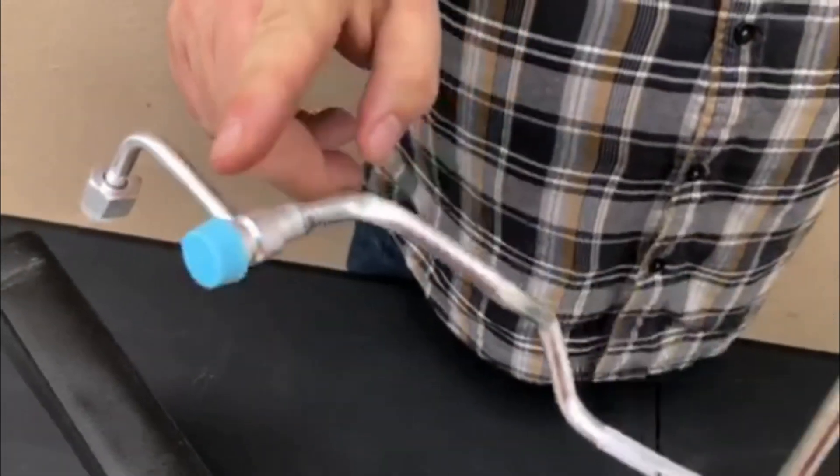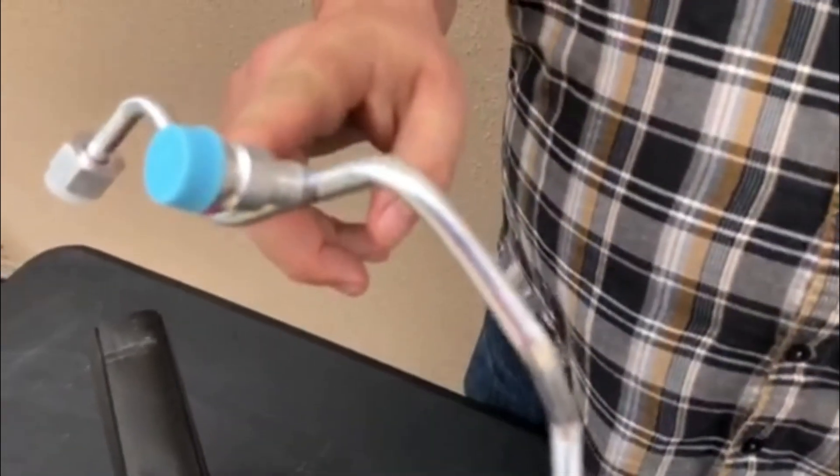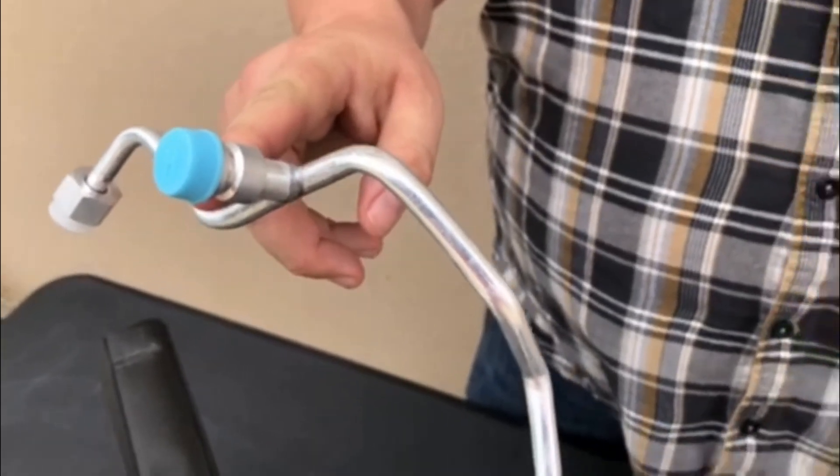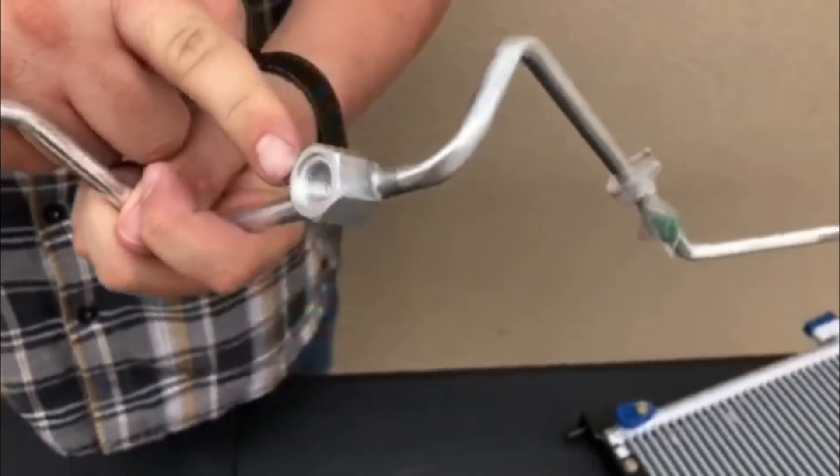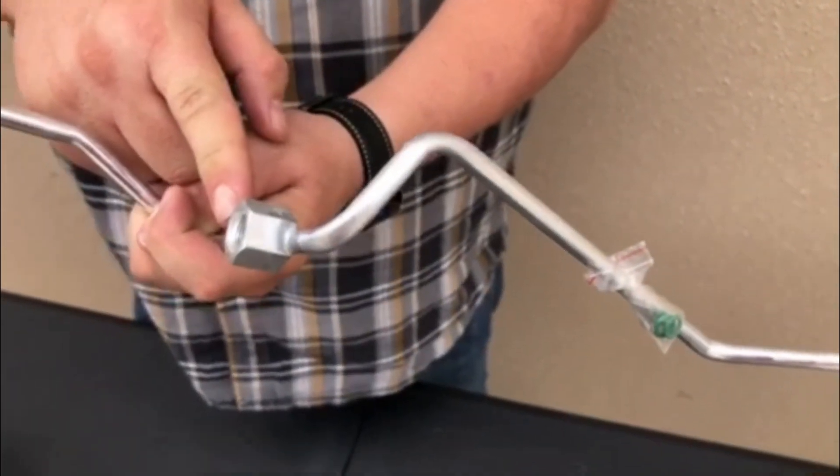You can see the blue port here is where you check the pressure with the manifold gauges. There is another port on the liquid line for a pressure sensor which monitors the high pressure side of the AC system, and if it gets too high it will turn the compressor off.